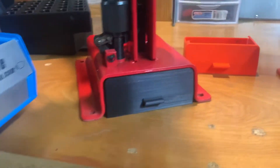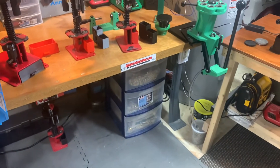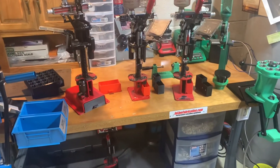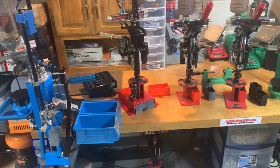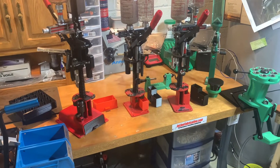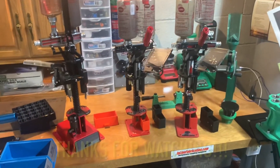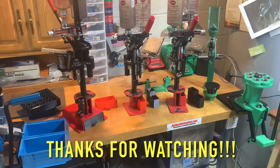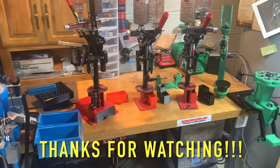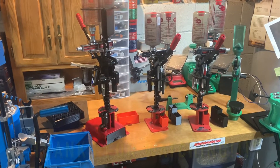I appreciate everybody watching. Like I said, I'll give it about a week and I'll get back to you through the comments. I will also send you an email on your Gmail account linked to your Google handle — that's how we'll do it. I'll pick three at random. All you need to do is be subscribed, like the video, tell me which part you'd like, and what ideas you have for any of the next videos. We'll just go from there. Appreciate everybody watching and I'll talk to you later.